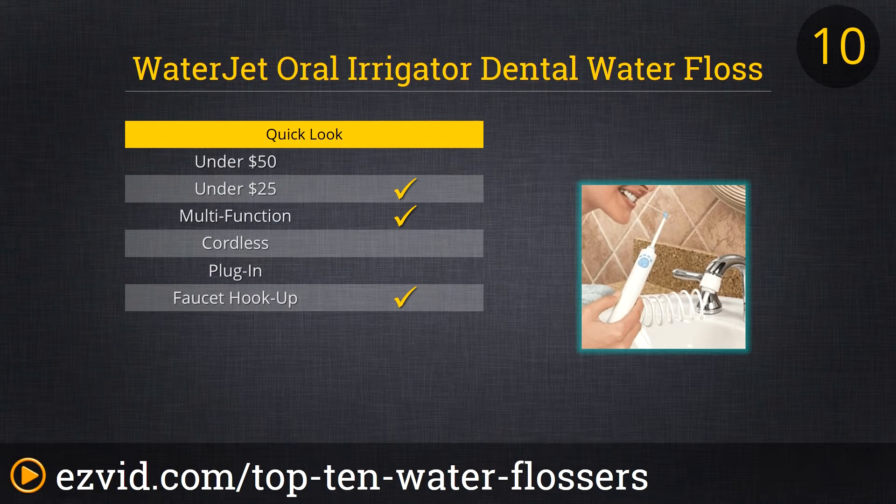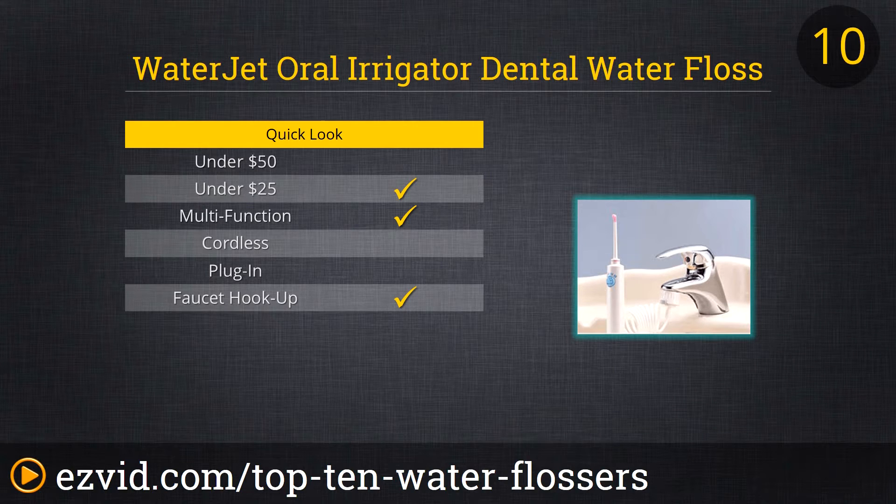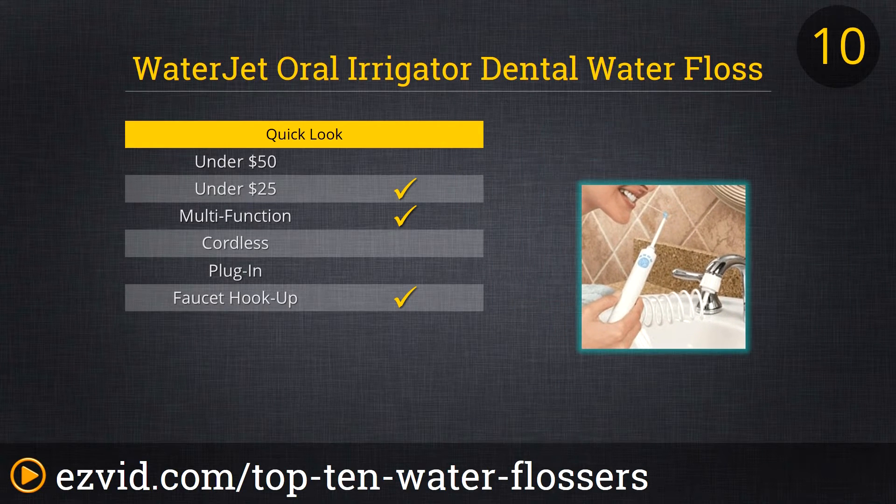Up first on our list of the Top 10 Water Flossers is a unit that comes to us from ProFloss. Their basic but effective ProFloss Dental Water Jet hooks directly to your faucet, so no batteries, plugs, or charging stations are ever required. Its four adjustable settings let you control the intensity of the water stream, so you can choose just the type of cleaning power you need. The Water Jet is easy to use and it's priced to sell.